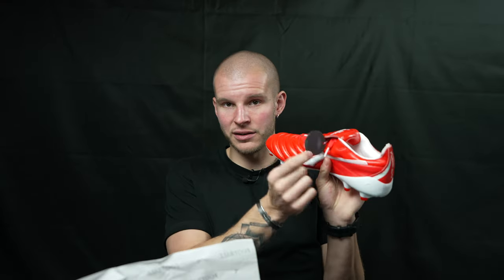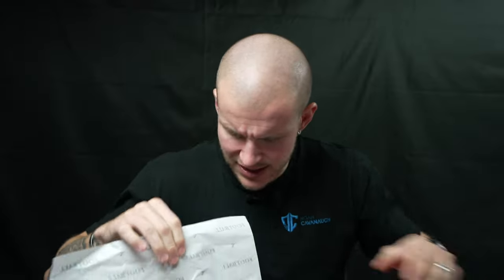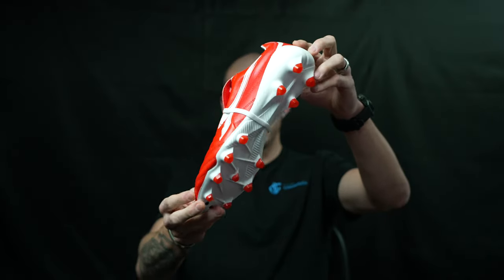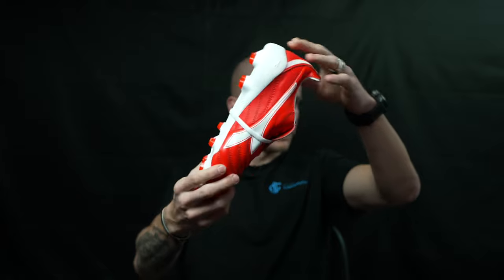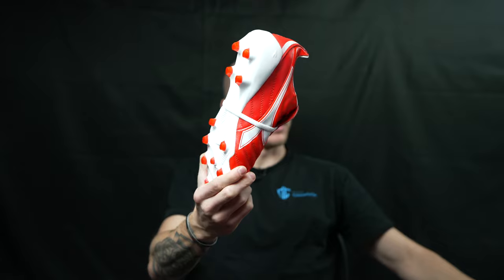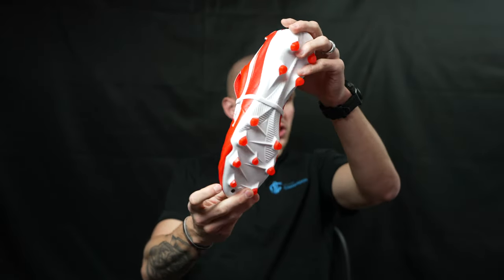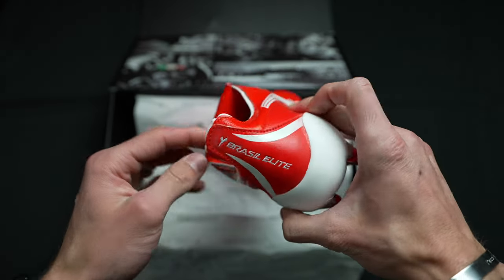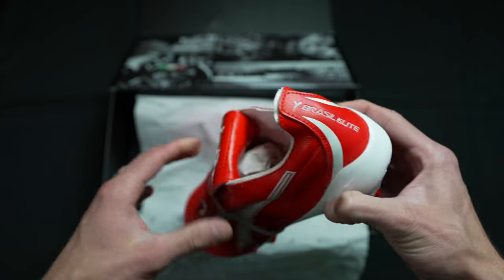It's got the 'Made in Italy' sticker here. Let's get these out of the box and see what this boot is all about. I love that little full magnet fold-over — I'm a sucker for a magnet. So, the Elite Tech FGs combine the luxury feel of the design elements in those 1990s boots with cutting-edge lightweight tech.